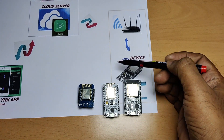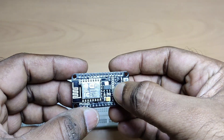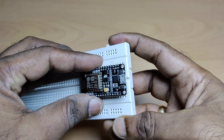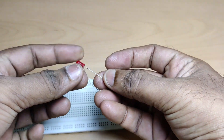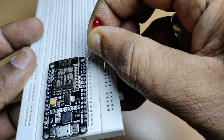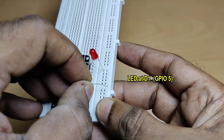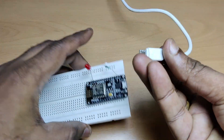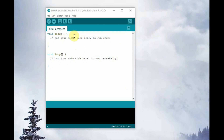Internet is a must to use the Blynk IoT. You can communicate from device to app or from app to device through the cloud. To start with, we'll use the NodeMCU, which is built on ESP8266-12E. We'll plug the NodeMCU on a breadboard, and connect an LED at pin D1. The long lead goes to D1, and the short lead through a resistor to ground. Then connect the USB cable to one of the USB ports of the PC.